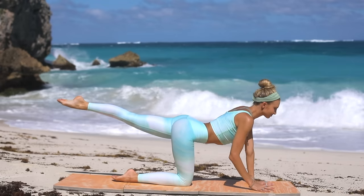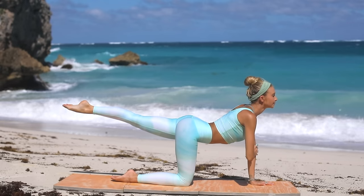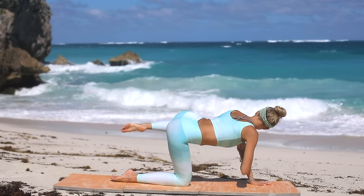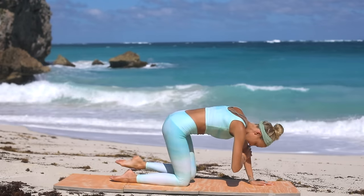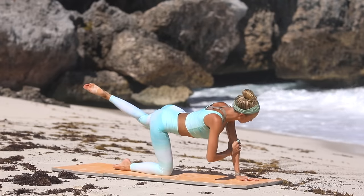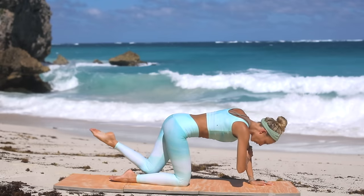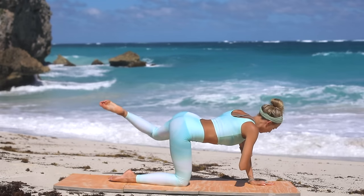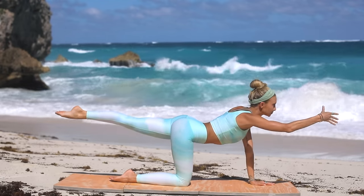All right, we've got our other side. Extend your left leg, navel to the spine, find that center and alignment. Your right hand can hold on to the left elbow, or both hands can stay on the mat. Crunch it in, extend, then that knee comes to the side towards that elbow and back out. Crunch, extend to the side, extend. Really focus on keeping the height of the leg the entire time — when you extend the leg back, make sure it is aligned with the rest of your body. Bring it in, extend, crunch to the side, extend.